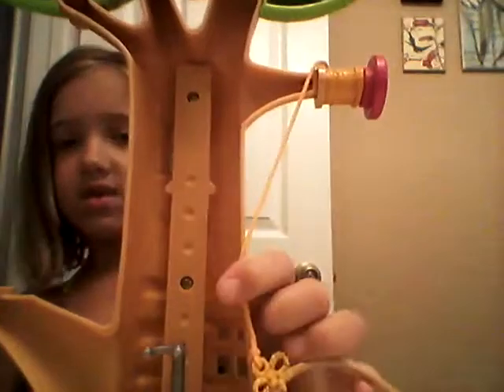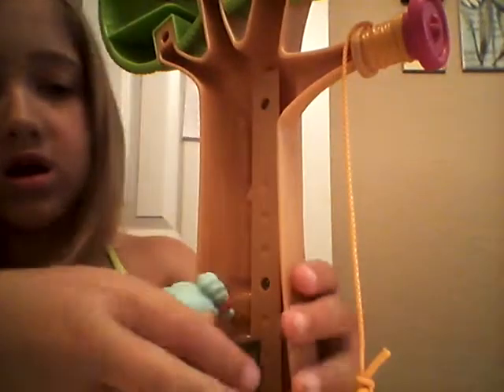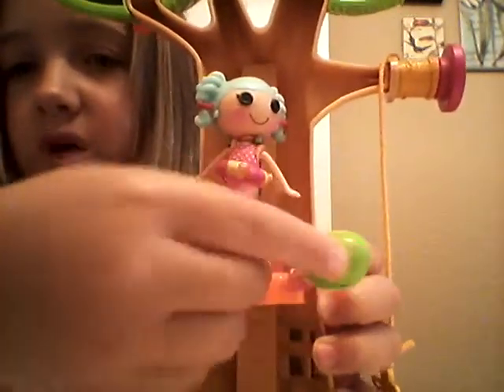Put this over here. Now this. See, we have this little thing and first you have to put her right there. Come on, get in there. And then you just get this little thing, hold her up here.